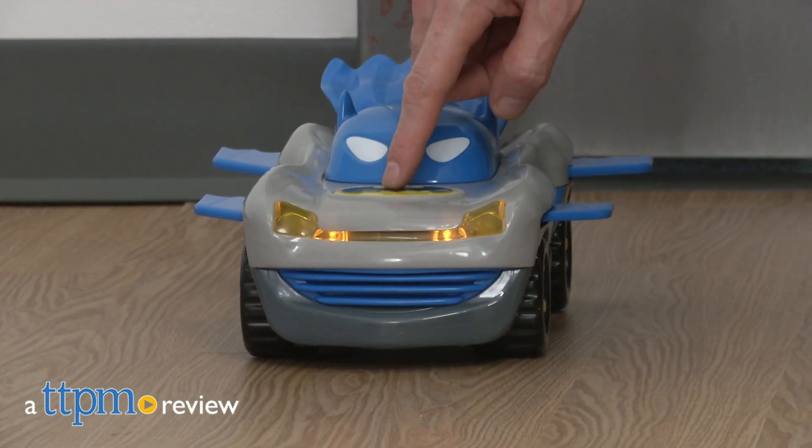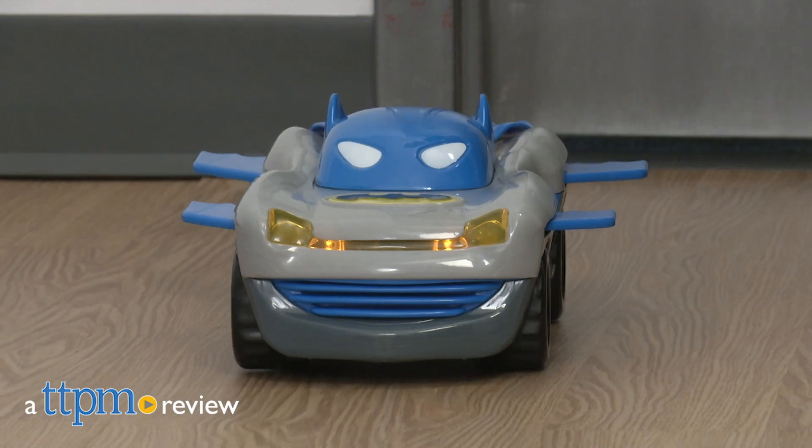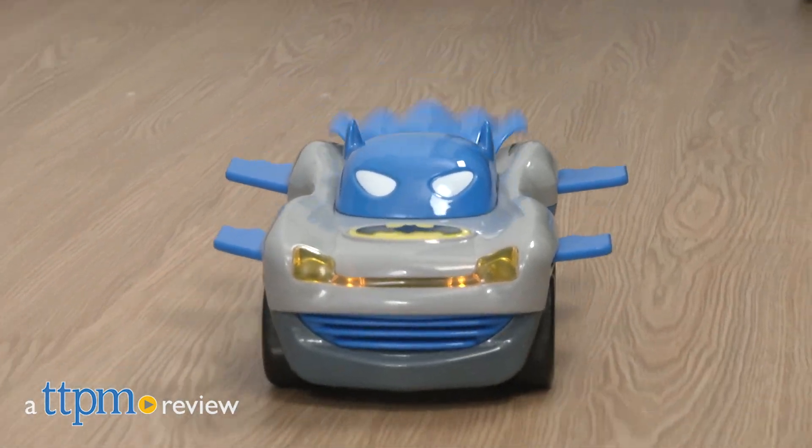Holy lights and sounds, Batman! Let's get racing! Hi, I'm Matt with TTPM, and today I'm playing with the DC Super Friends Batman Racer from Funrise.